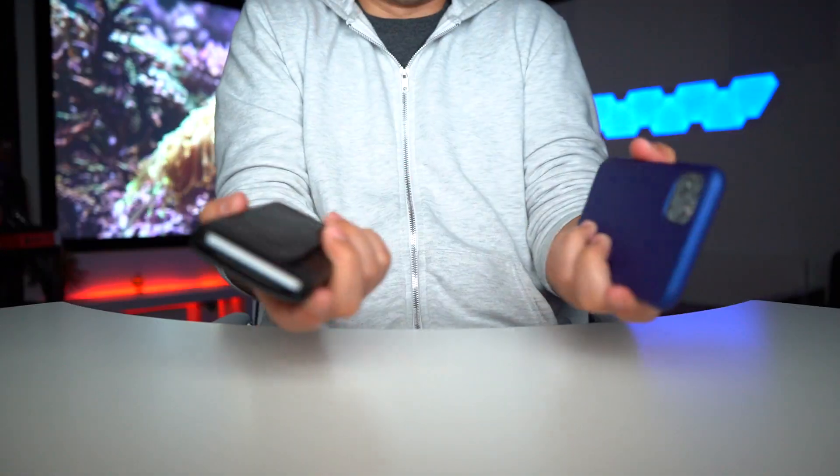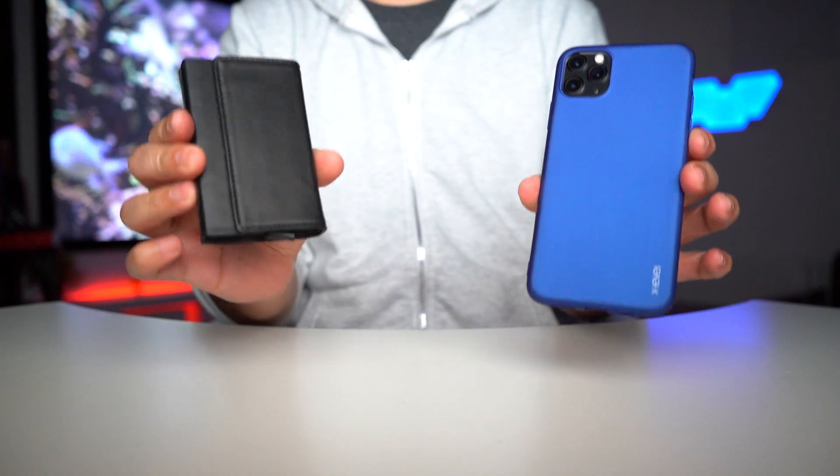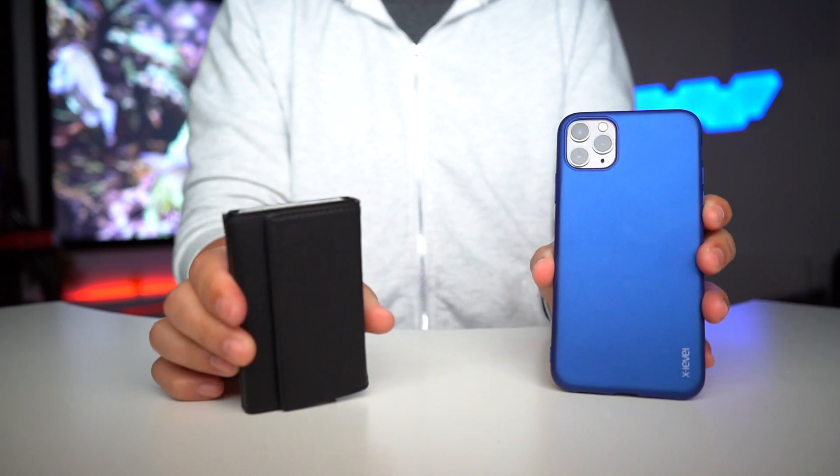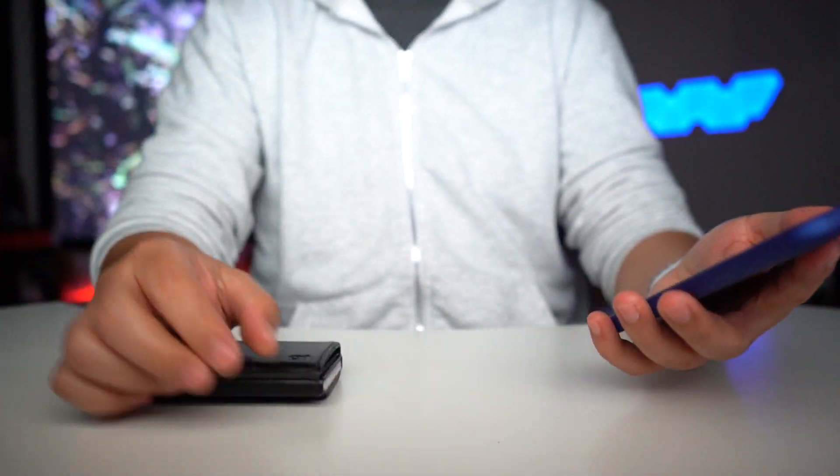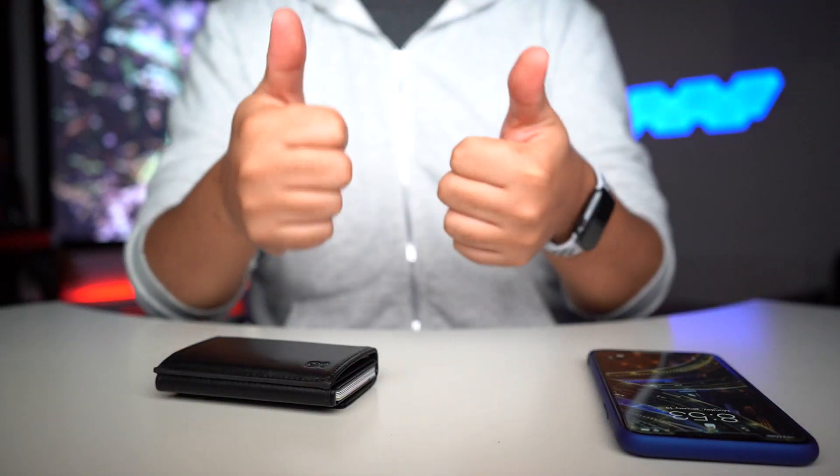Don't lose your phone, don't lose your wallet — but if you do, you've got this option. If you'd like it for yourself, find the link in the description below. As always, thanks for watching and I'll see you guys next time.